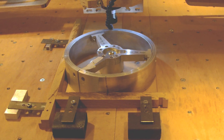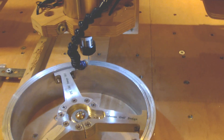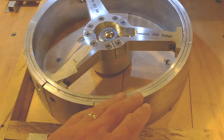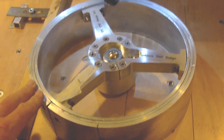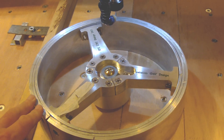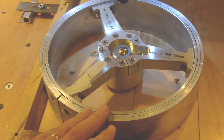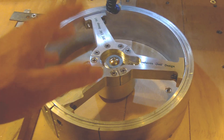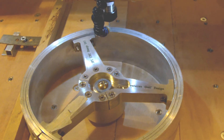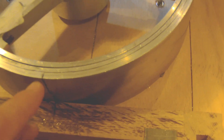The setup is very critical because on the wheel, the outside is round but it's not perfectly round like the machining is able to do. So we have to balance the wheel on Y and X axis to be sure that the machining operation will be done properly.